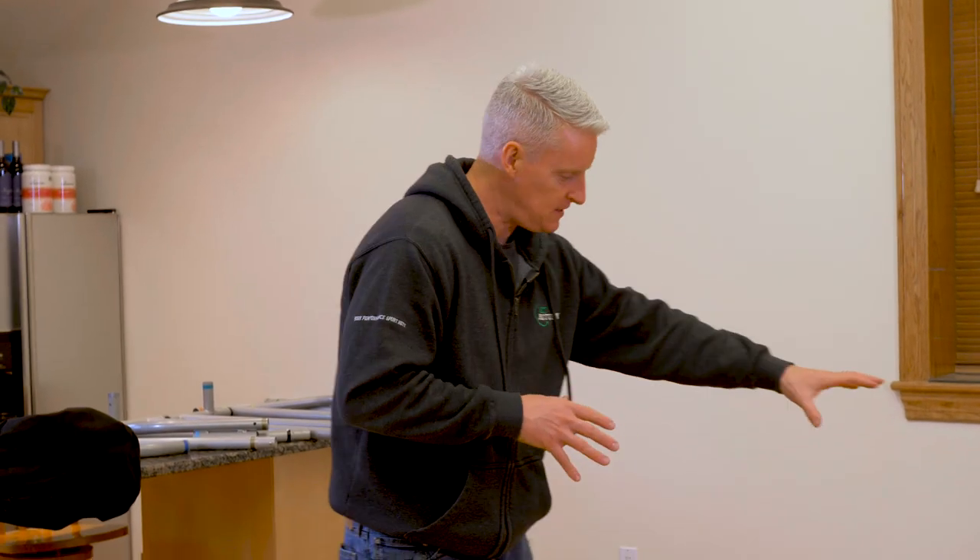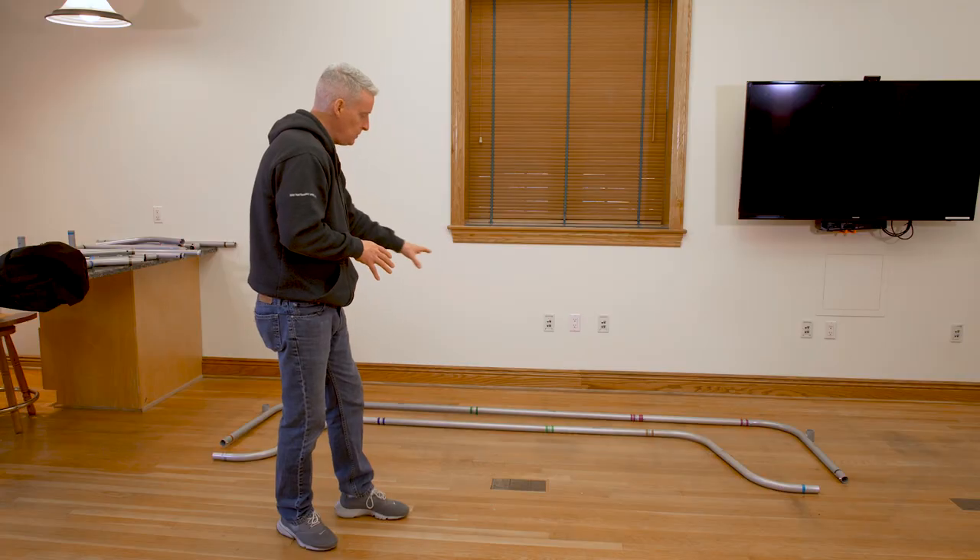So now that our base is built and each tube is labeled base, we're going to start building up with the verticals. Let's install those now.